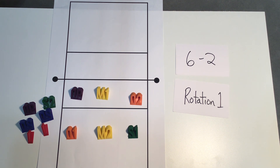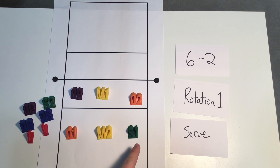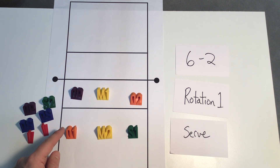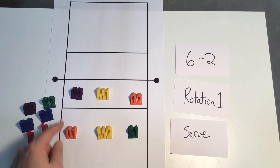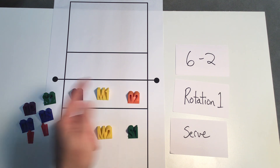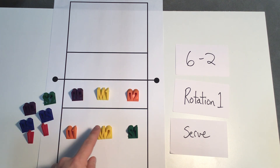We're going to start with rotation one and we're going to say that we're serving. In rotation one you can see I've got my setter number one, middle number one, and outside number one positioned in a power triangle. And then I've got my opposite hitter, who could be a setter possibly, my hitter outside number two, and my middle number two set up here in the back row.